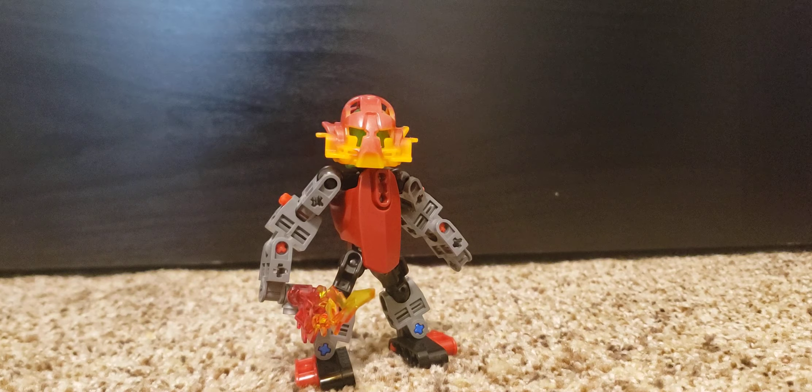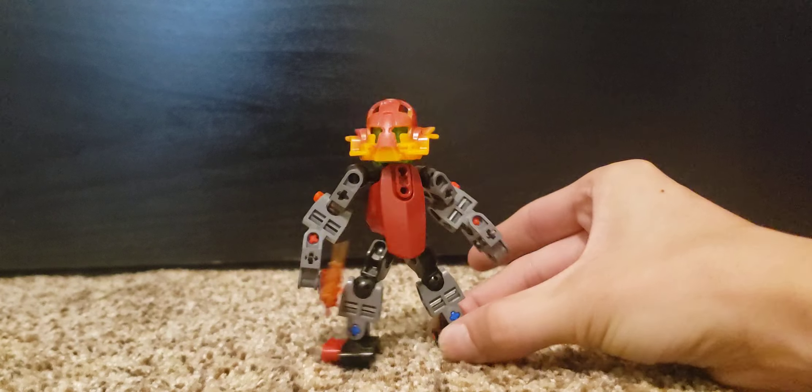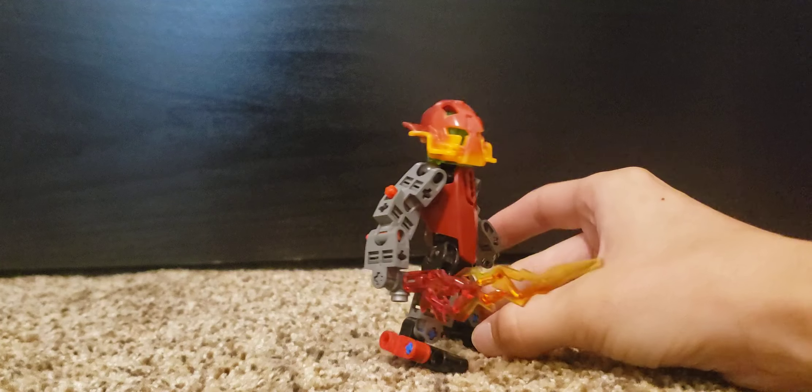Unlike some of my other builds, this isn't meant to be — this is sort of a revamp of an actual official set, but it's not supposed to be that official set. It's supposed to just be a generic villager; it's not supposed to be any specific character.